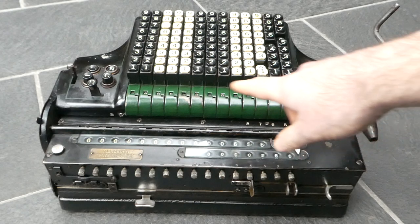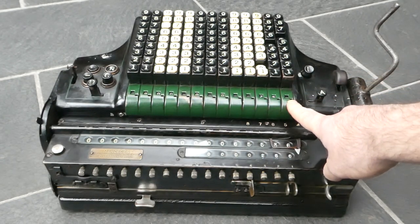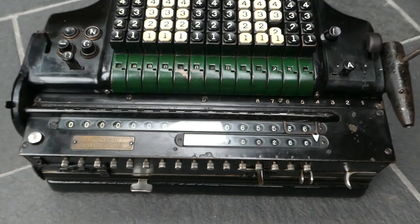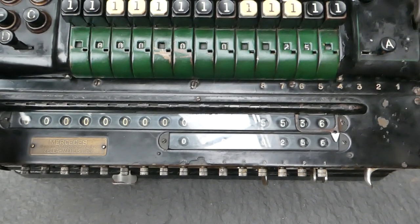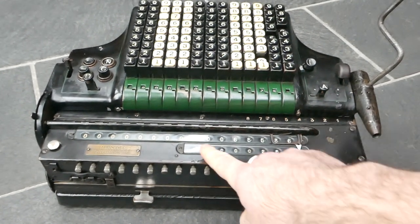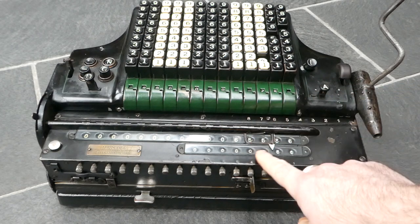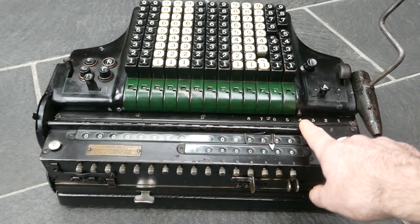There's a very nice decimal point system on this machine. You can see small holes near the input display register — one of those holes has a little metallic marker. If I move the lever at the left I can set where that marker is. I'll set it after the 2, so it reads 2.56. On the counter there's also a pointer, which I can also set to 2.56. So if I multiply 2.56 by 2.56 I get 6.5536, and the decimal marker in the product is automatically set correctly — it shows through a little hole here.